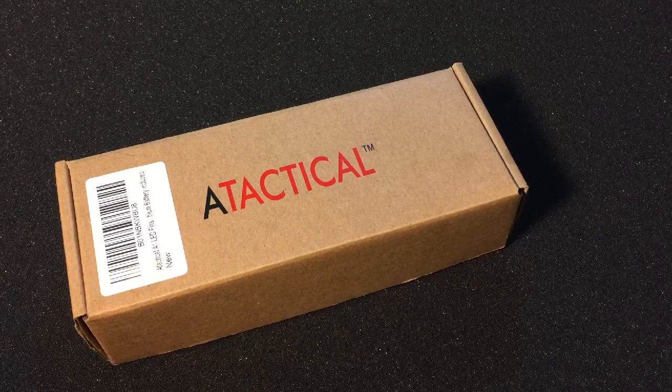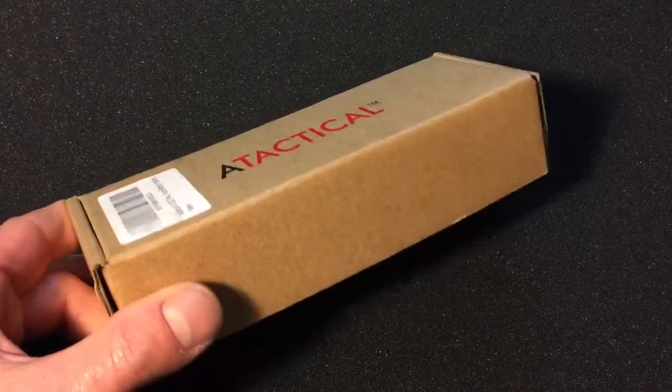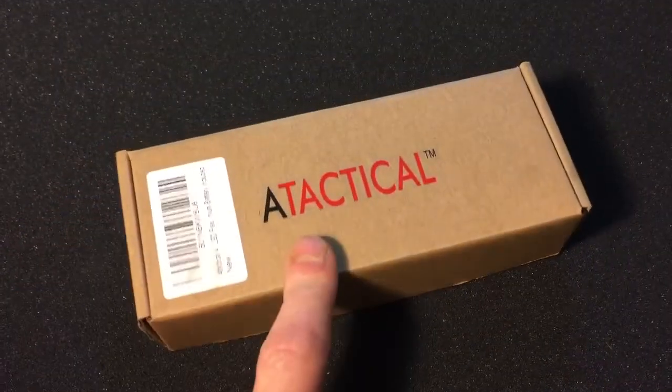This is an A-Tactical flashlight from WowTac — the A1, 550 lumens. When I got this flashlight for review, as you can see, the box says A-Tactical. The company is WowTac.